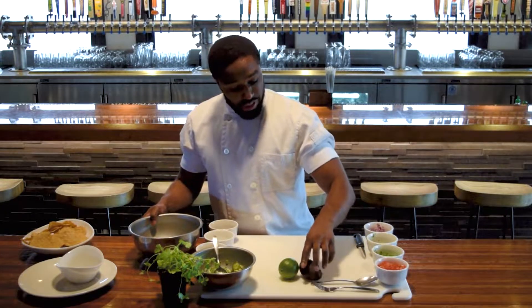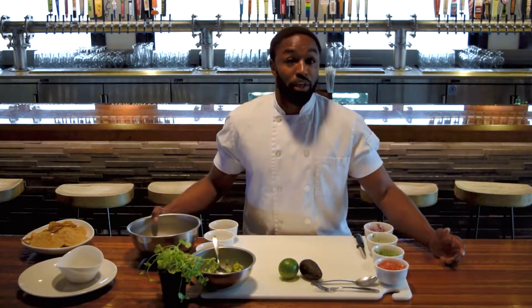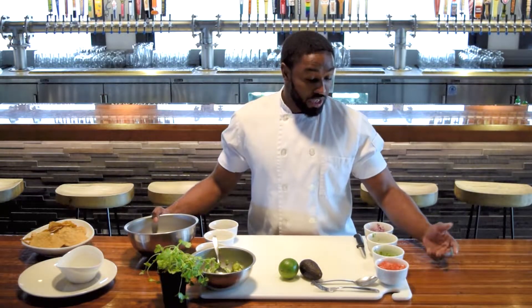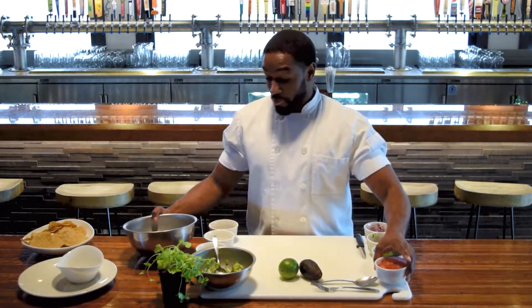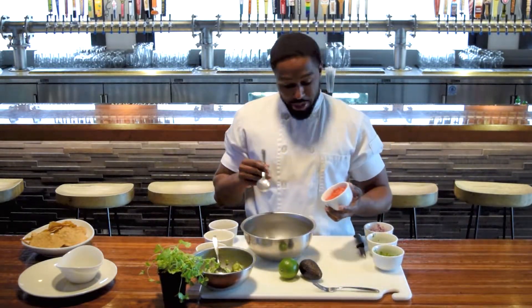I'm going to be making a couple of different things for you off the bat. Actually, it's going to be a piggyback recipe. The first recipe I'm going to show you, a lot of you will be familiar with — it's actually going to be a pico de gallo. So with the pico de gallo, what we're going to do is we're going to start with some tomatoes.